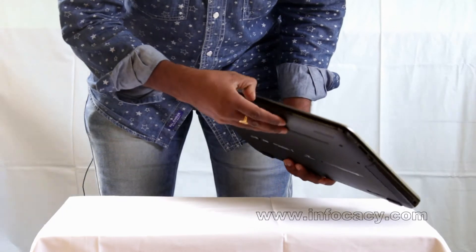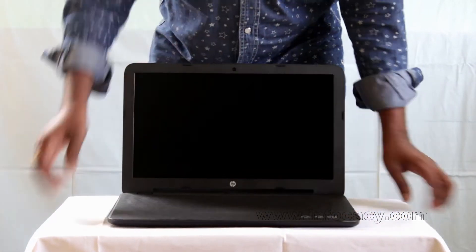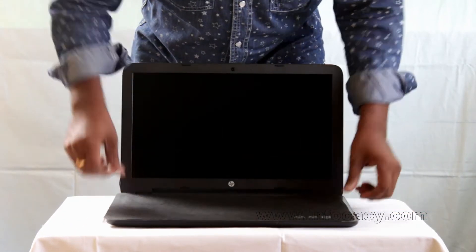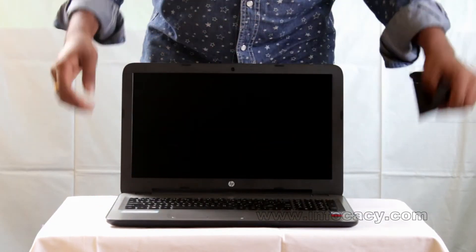This is the opening side. Here we have a protective cover to avoid the screen from being scratched. You can keep it on for a long time or remove it.